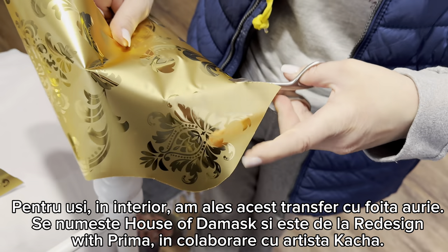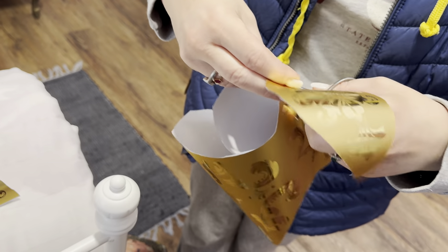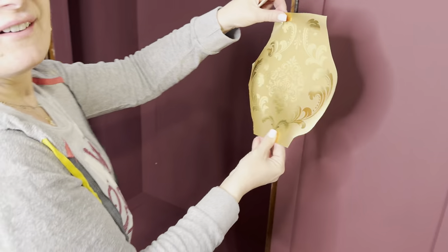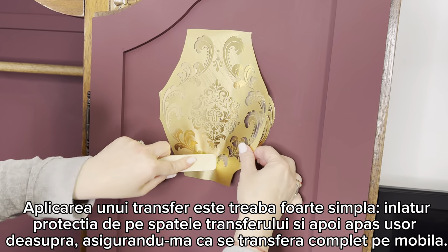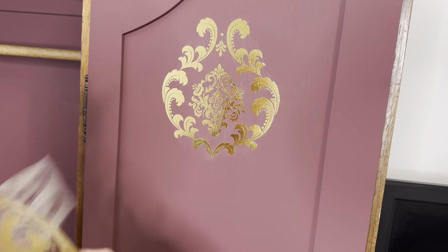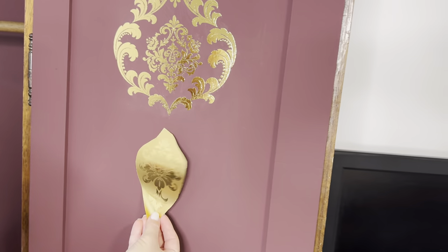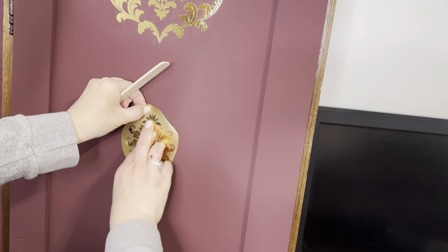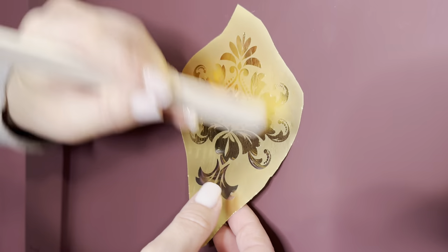For the inside of the wardrobe I chose a very beautiful gold foil transfer called 'The House of the Mask', done by Redesign with Prima together with furniture artist Kaccha. I cut the designs I wanted and applied them on the door - the paint has to be fully dry, usually cured at least a couple of hours, though I let pieces dry overnight. You just put the foil on the furniture, rub softly, and the design remains. It's really super easy to use and so beautiful.